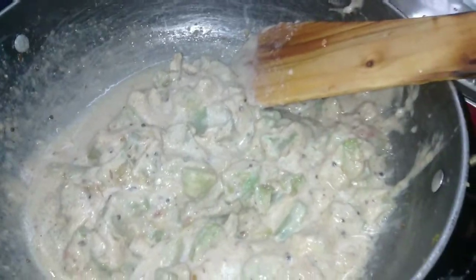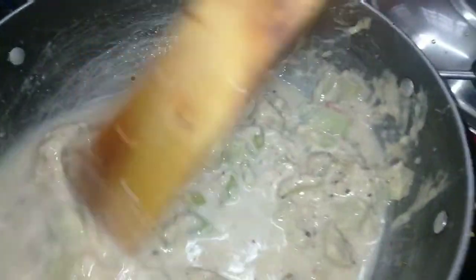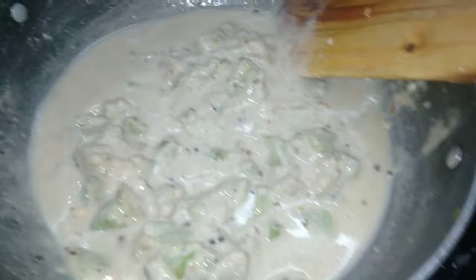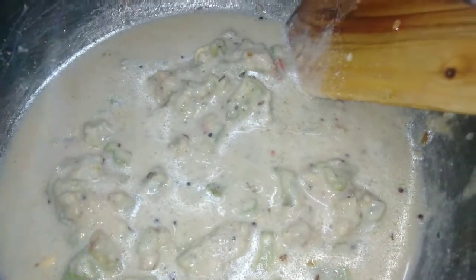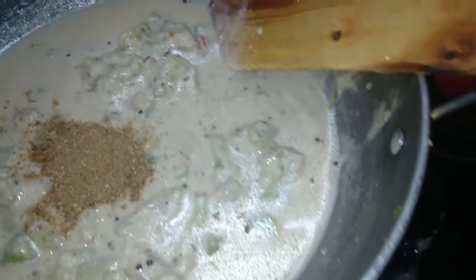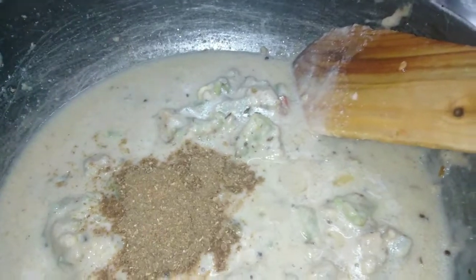We will put the water on the top. Add a spoon and add a spoon.